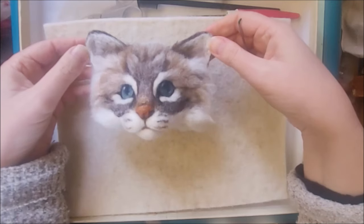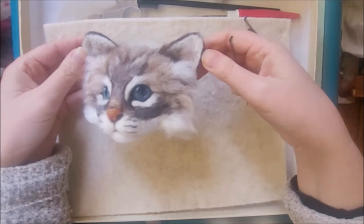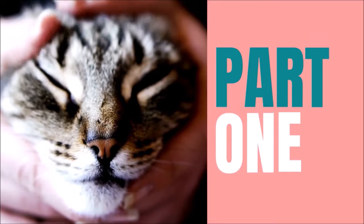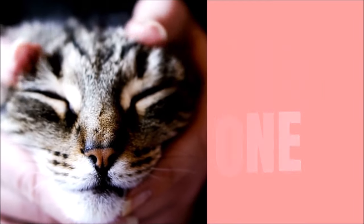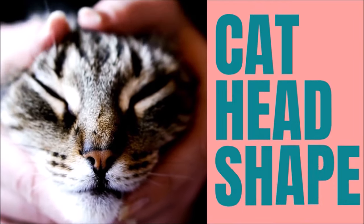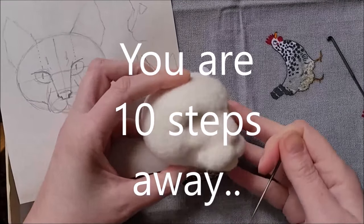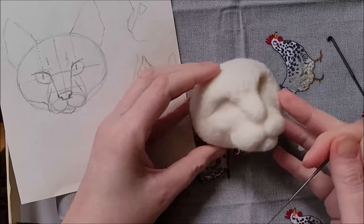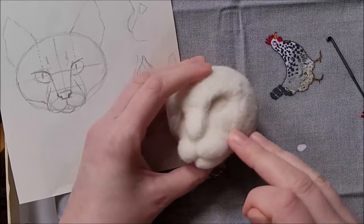I'll show you how to make the head of a tabby Birman cat. By the end of this series, this is what you can achieve — here she is with her fur on. This tutorial is part one: how to needle felt a cat head shape. By the end of this tutorial, you'll have made this cat head shape out of core wool, sculpted it firmly with all its facial features ready to put the fur on.